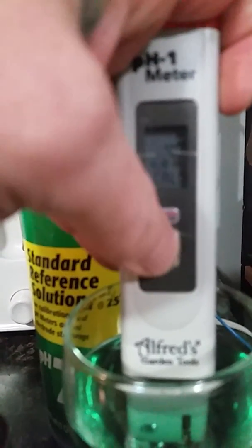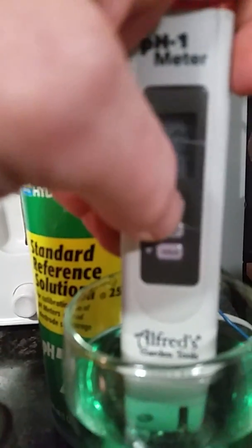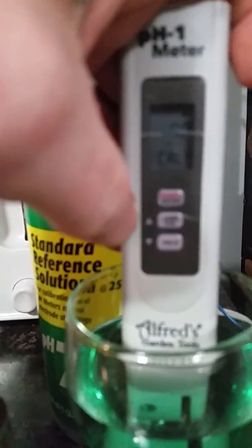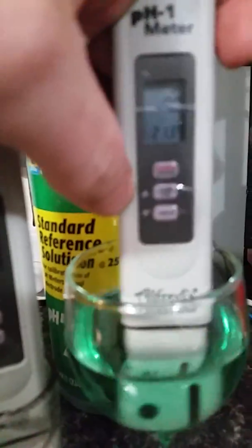As you can see, there's a four, there's a seven, and there's a ten. So we want to run seven and we're going to hit enter — it's going to calibrate. Now we know she's set up for seven.